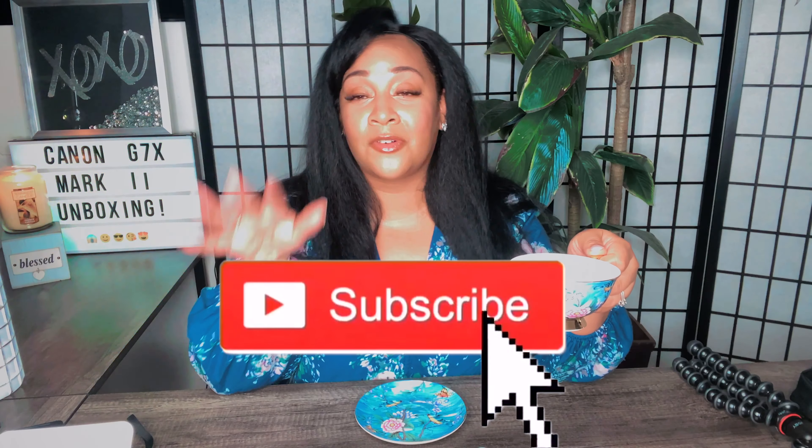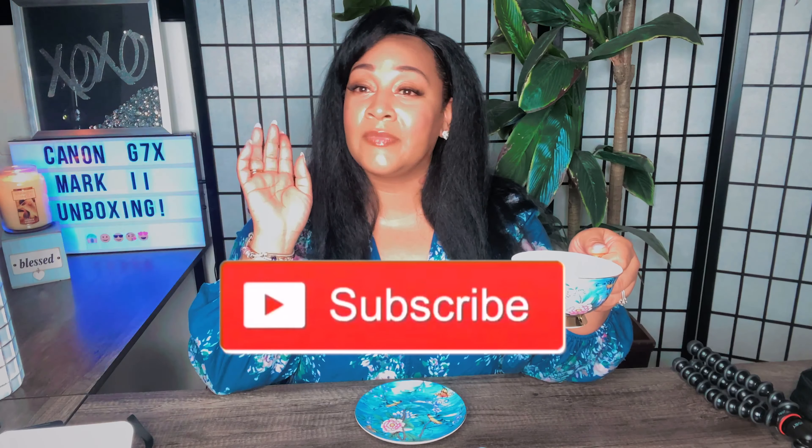Comment and subscribe to my channel, hit that notification bell so you'll be notified whenever I post a new video. Thanks for watching — I'm so excited, I can't wait to use my camera. You guys take care, bye!